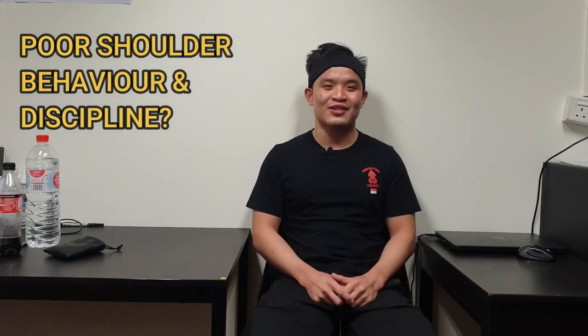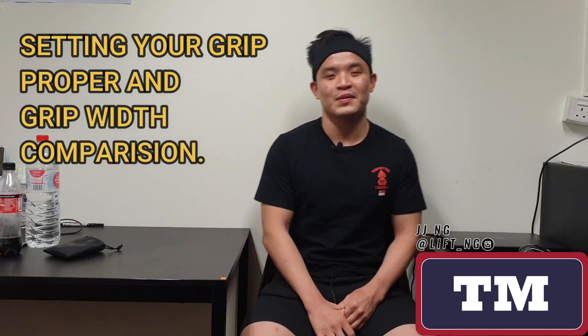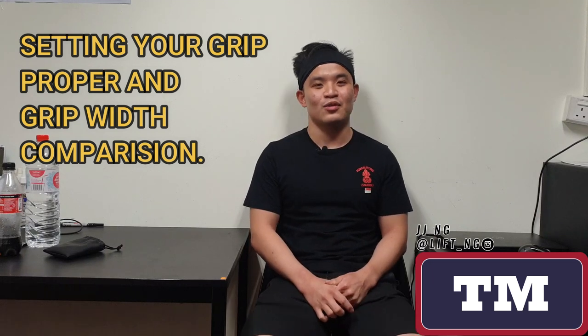If you're wondering why your shoulder position is always off on the bench press, maybe one thing that you've not considered is the way that you're gripping the bar. I'm JJ from Technique Matters and today we're going to talk about your grip width as well as how you grab the bar and how it can make a significant difference to your bench press.